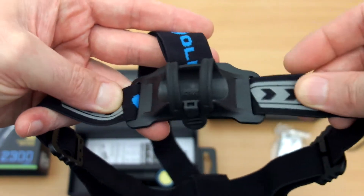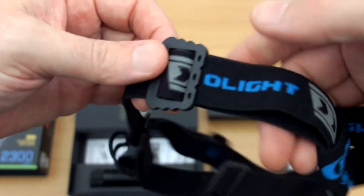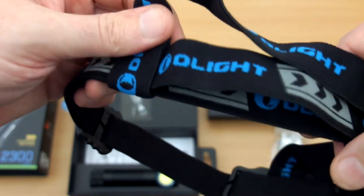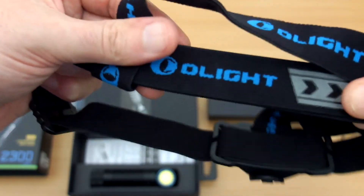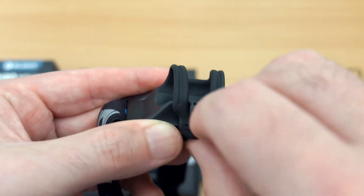Looking at the strap — very nice quality as you'd expect, a bit different to the other straps I've seen from Olight. They've also added some arrows and you have a top adjuster. Shouldn't have a problem getting a fit — I've tried it on with hats on and onto the head, no problem.